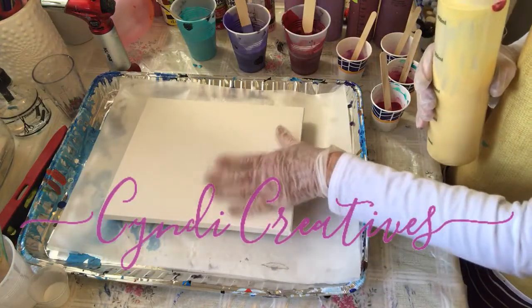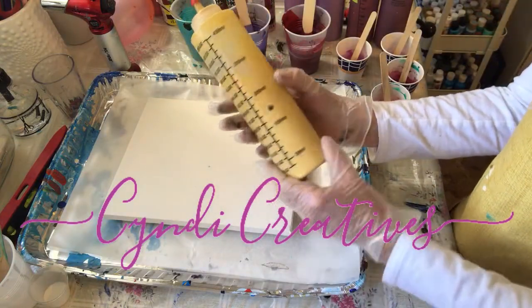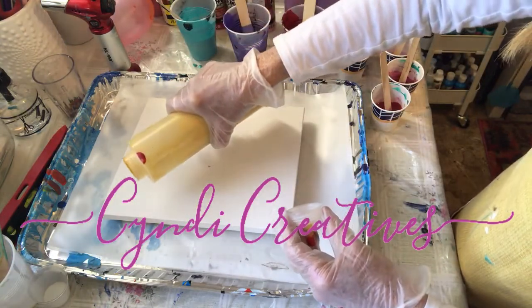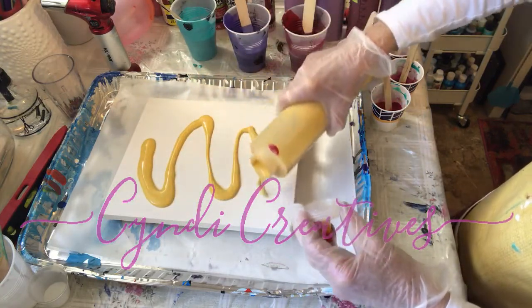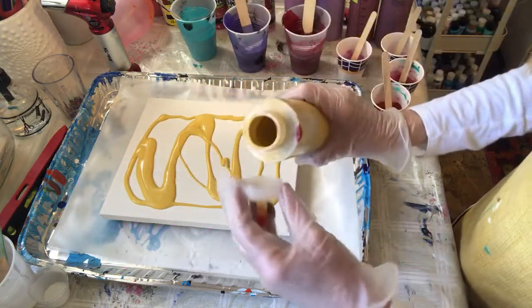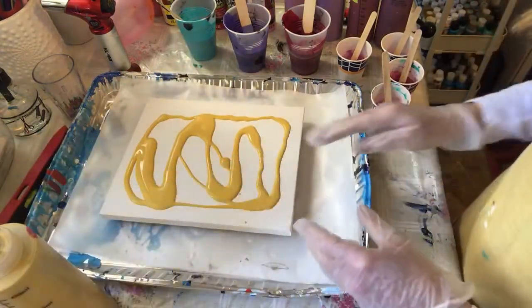I'm going to flood the canvas with this golden yellow. It's an experiment — I'm not sure I will like it, because normally we flood our canvas with white or black, but I'm going to do this to see what it looks like.